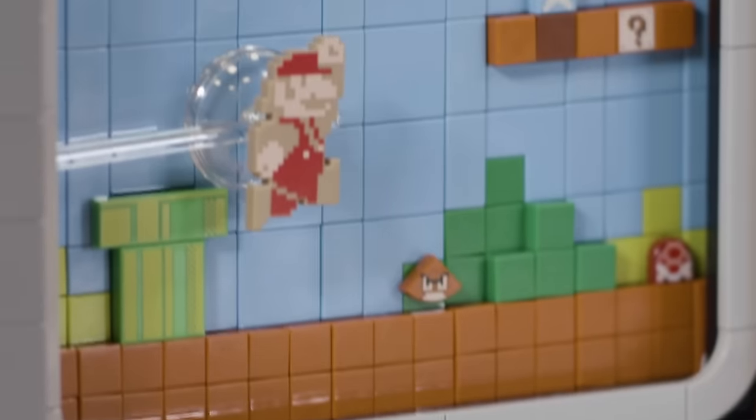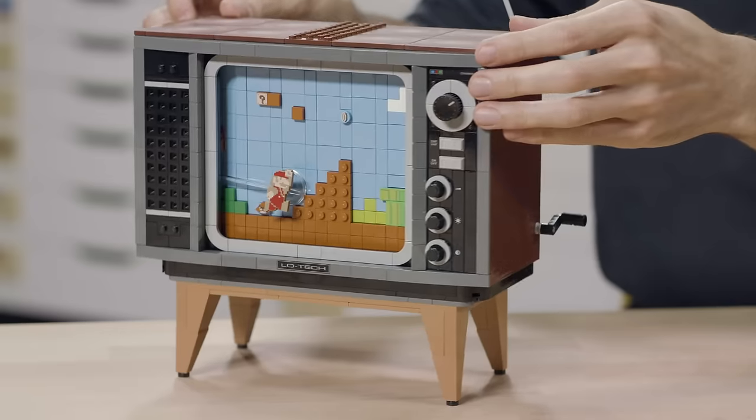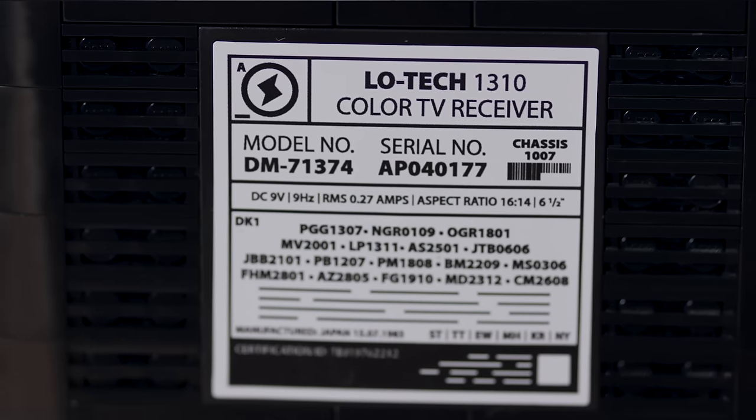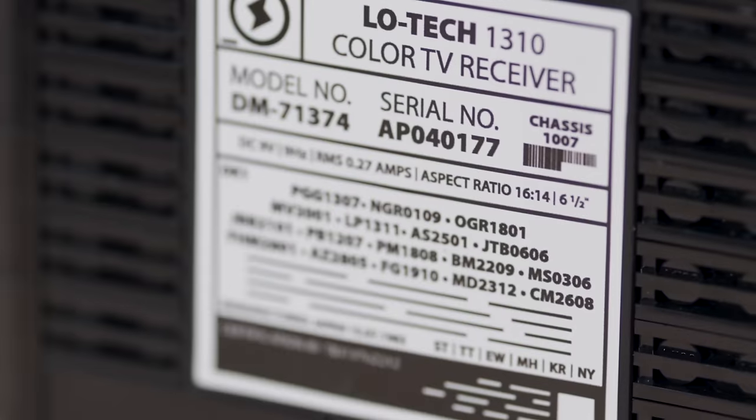A really cool tidbit is that this is the first LEGO element that was designed graphic first, and the element had to be designed around it. One of my favorite details is the sticker on the back, which is something that all old electronics had but you don't really think about. It's just a sticker with specs, model names, serial numbers and stuff like that. But we were actually able to sneak a lot of little Easter eggs in there — we got the full specs of the LEGO TV, measuring the screen refresh rate as 9 studs per second, and the aspect ratio as 14 by 16 studs.